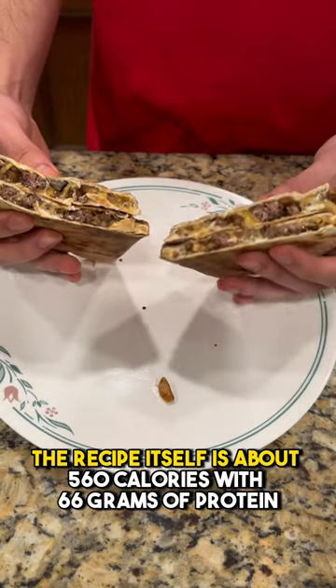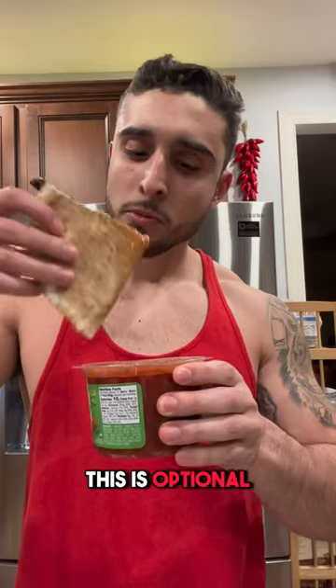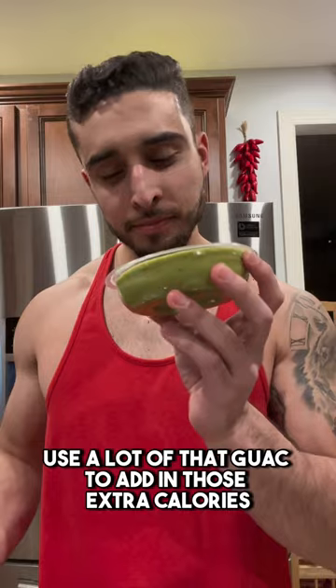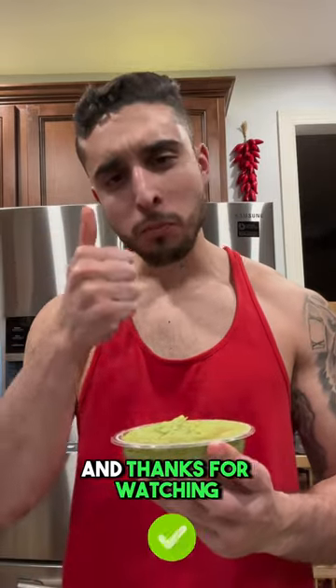Toast it on both sides and enjoy. The recipe itself is about 560 calories with 66 grams of protein. This is optional, but if you're cutting and want to add some extra flavor, dip it in some salsa. And if you're bulking, use a lot of guac to add in those extra calories. Like and follow for more, and thanks for watching.